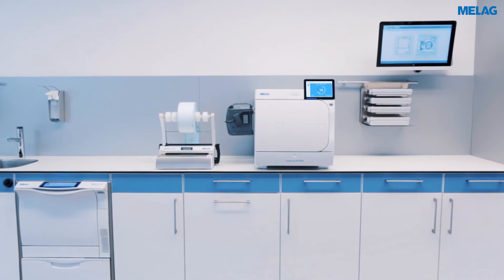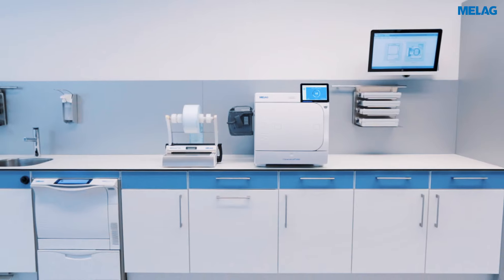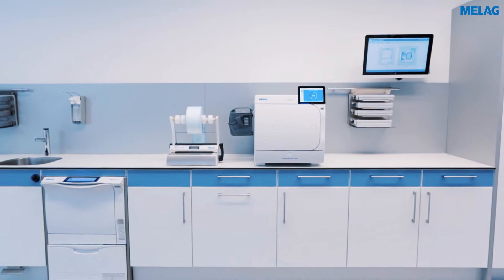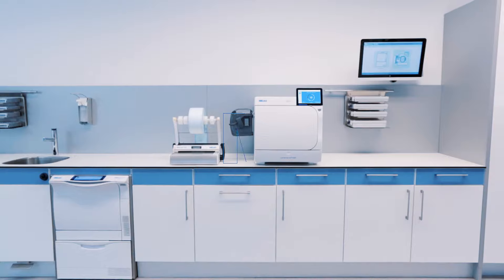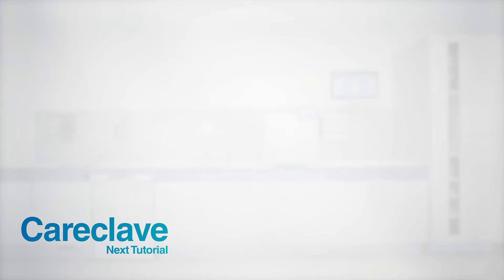After each sterilization program, the intelligent drying system Dry-Telligence optimally adapts the drying process to your load, thus ensuring perfect results. You'll find a detailed overview of the program's specifications in the User Manual and on the Careclave display.